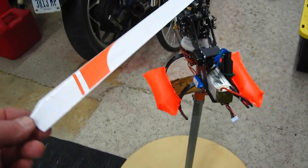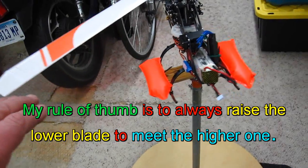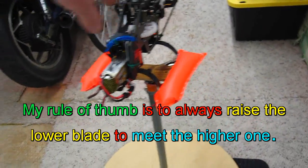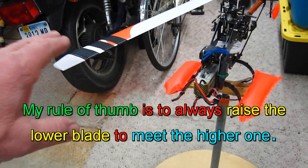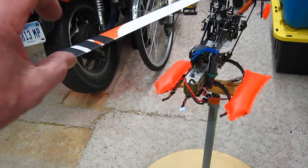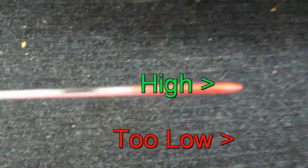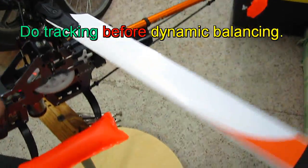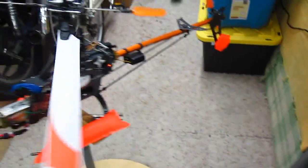When the blades are tracking properly, that means this blade is flying at exactly the same height as this blade when it comes around. If one is higher, it will be out of track and you'll have vibration. The first thing you have to do is make sure the blades are tracking before you try to balance it dynamically.